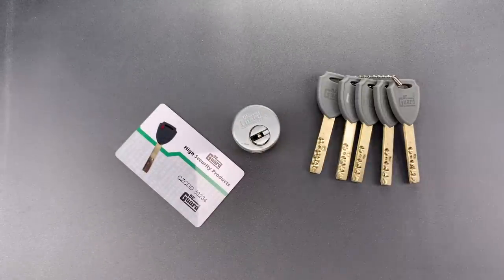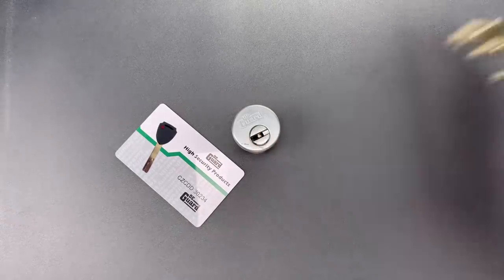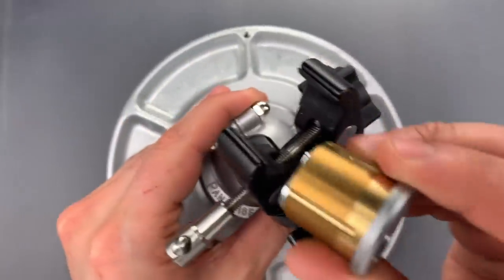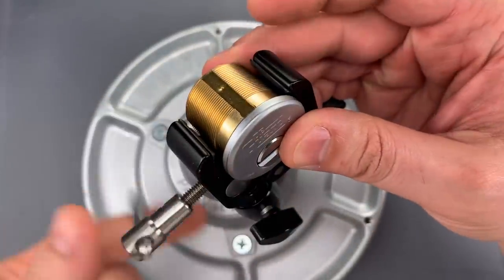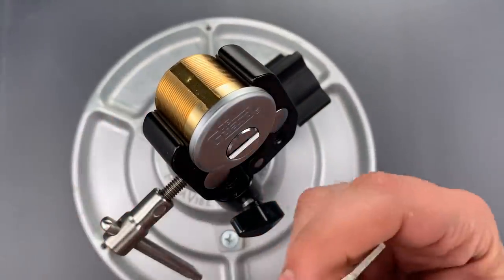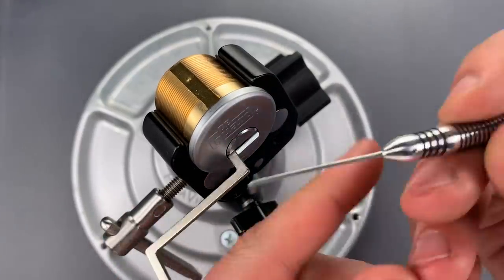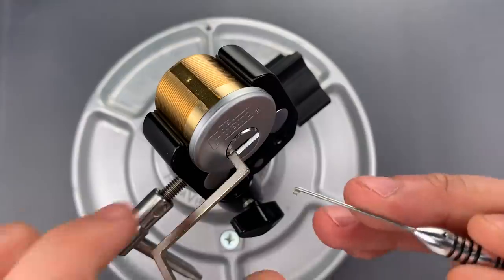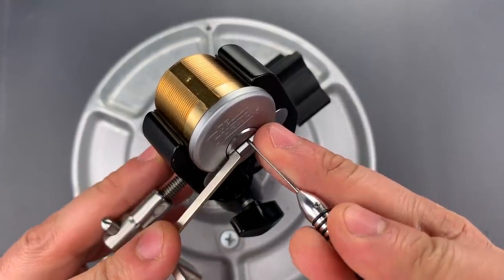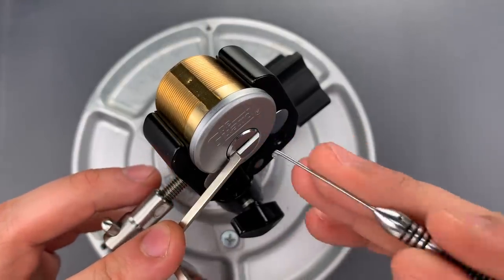I think that's enough talking. Let's see what it takes to pick this open and then I'll take it apart and show you what's inside. I'm going to put this in a vise to hold it as it would be in a door. Then I'm going to use this Z bar for tension and this multi-pick dimple pick. We have a free spot on the bingo card so let's go right to that.